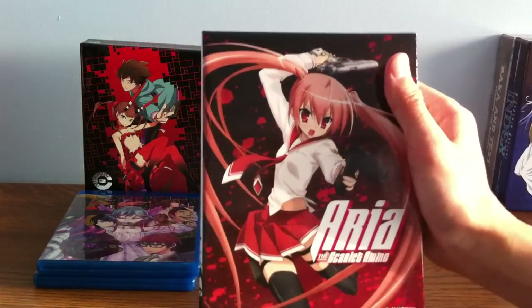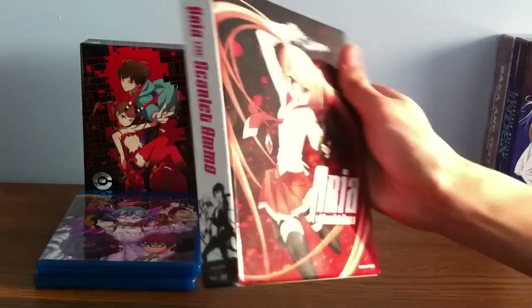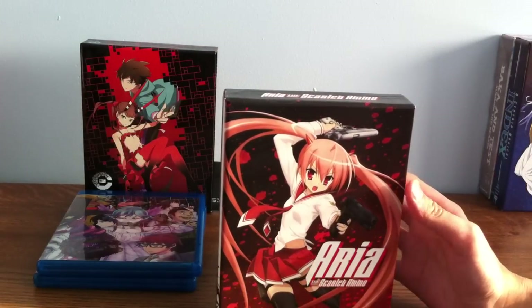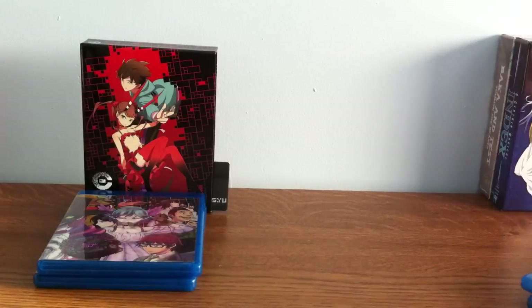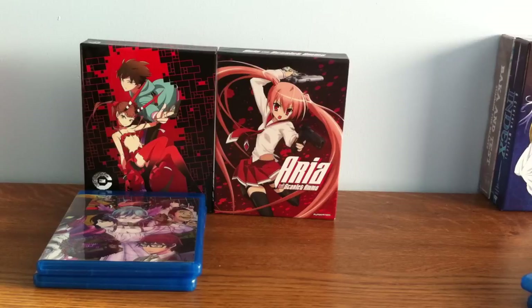Next is Aria the Scarlet Ammo. This is an action anime styled like Sherlock Holmes and James Bond. Someone framed Aria's mother, who was sent a card and believed she was going to be executed. Aria found Kinji — the guy on the back cover — who is an S-rank student. She needed his skills as her partner to hunt down whoever did this to her mother, to free her mother from the card so she won't be executed.